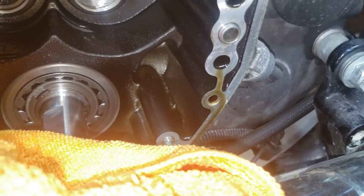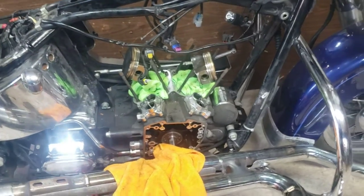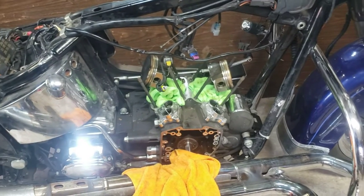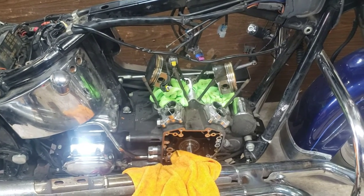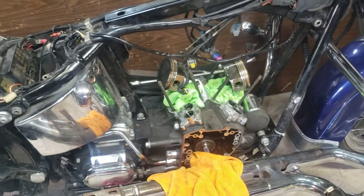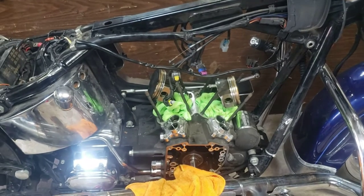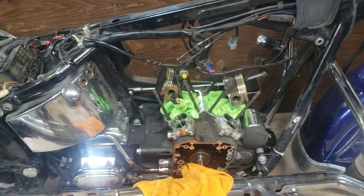Even up in here you can see it's in the oil passages. I'll tear this apart - I'm sure I could rinse it out real well, turn the bearings, and get all the dirt out. Maybe buy half a case instead of a whole case. S&S seems to have a decent aftermarket case. I'll probably just clean up the bearings, make sure there's no pitting.